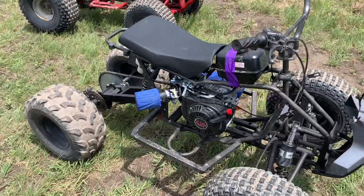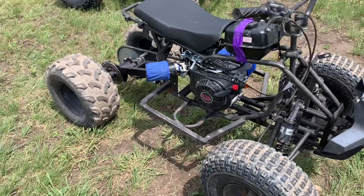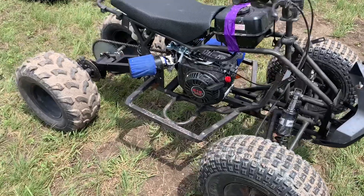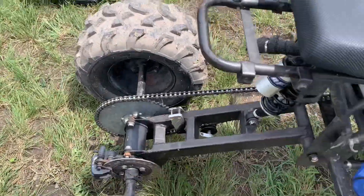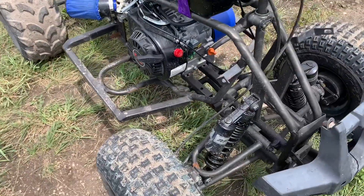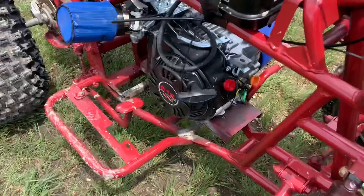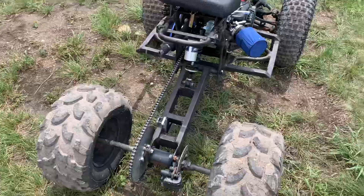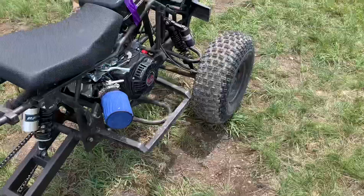In this video I'm going to go over the parts needed to do a Predator 212 swap on your ATV. This parts list could vary depending on what you pick up as your frame or what you already have, but some parts are going to be common for all swaps. The common parts you're going to need are the 212 motor from Harbor Freight, a sprocket, and a chain — and you're going to have to have a way to mount the motor.